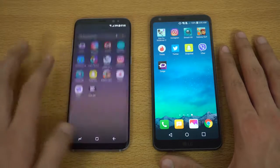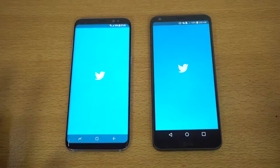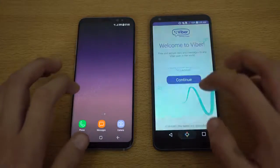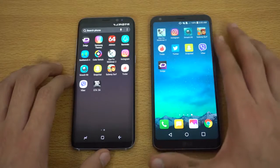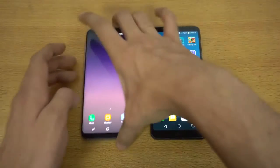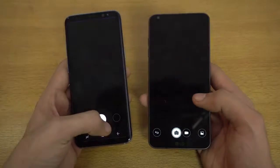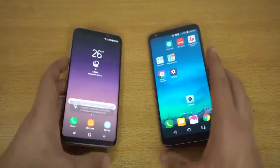We're going to get right into Twitter — again faster on the Galaxy S8. Next up will be Uber — and that is quicker on the Galaxy S8. We can also check out the camera on both phones and see which one brings that up faster. Three, two, one, go — and that is about the same. So yeah, that was the app opening test.